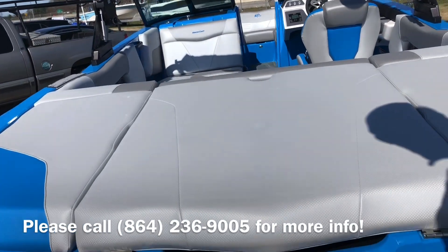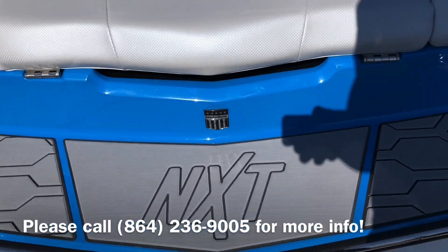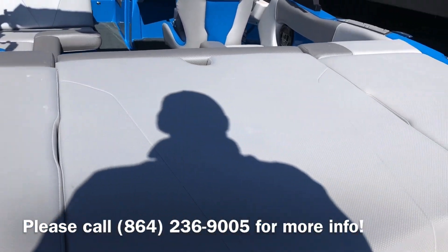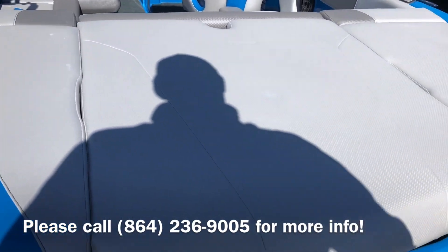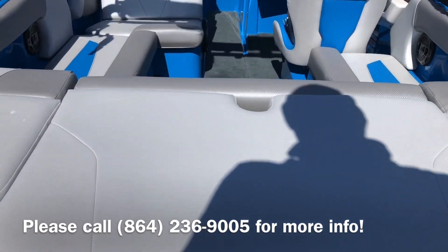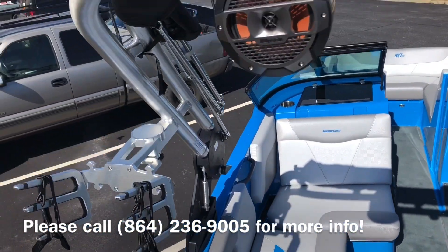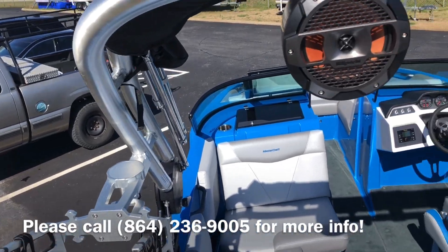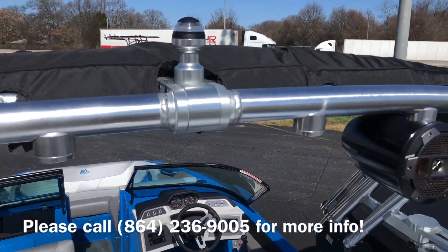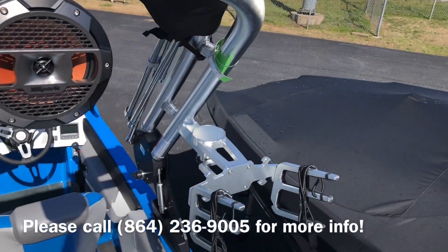Starting at the back of the boat, this boat has the awesome swim deck with the sea decking on, and the next step with the nice seating to put on your wake surfboard or wakeboard, or just sit and hang out back here. This is equipped with the Z2 tower with the swivel wake surf wakeboard racks and the klish tower speakers, and has a nice full bimini for sun coverage.